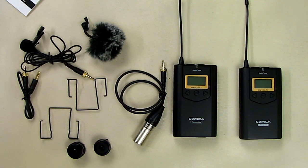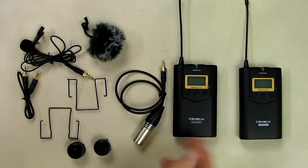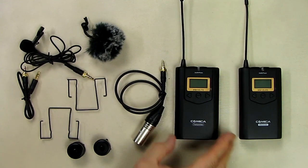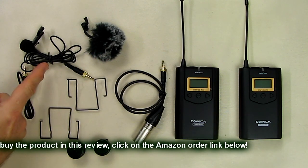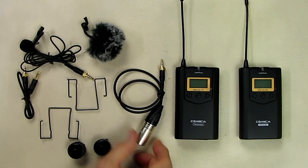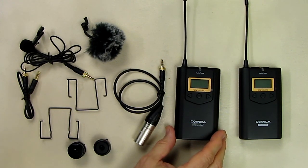So what's my overall opinion about the Comica CVM-WM100 48-channel wireless microphone system? I demonstrated how well it worked — I went 300 feet on high power, and even on the lower power setting it still wasn't bad, just broke up a little as you'd expect. I recommend keeping it on the low power setting unless you're going beyond 200 feet, to save battery power. I love the system — transmitter, receiver, microphone with gold-plated plugs, cables, clips, DSLR adapters, and the XLR cable are all included. There is also a one-year technical support and warranty.